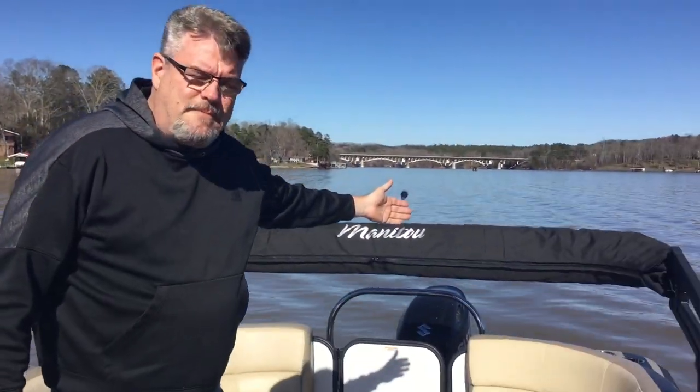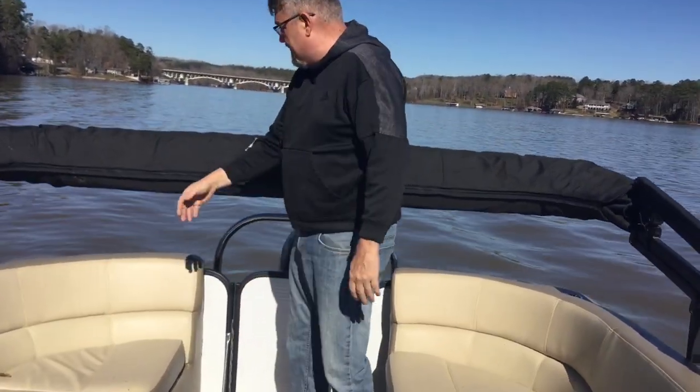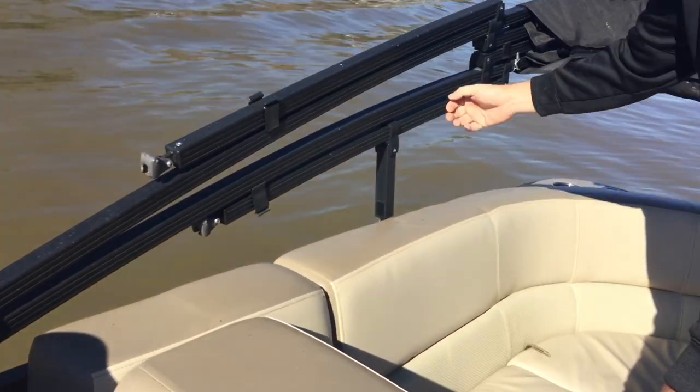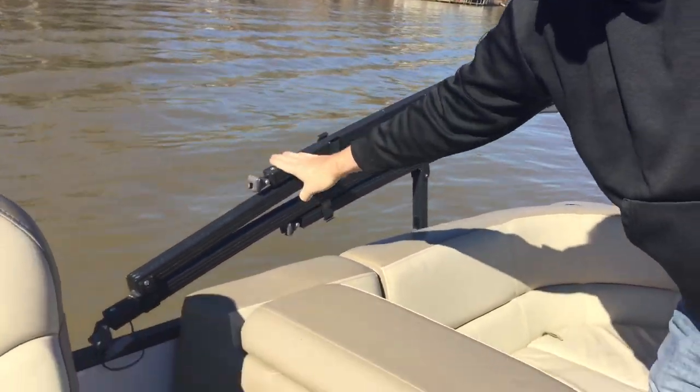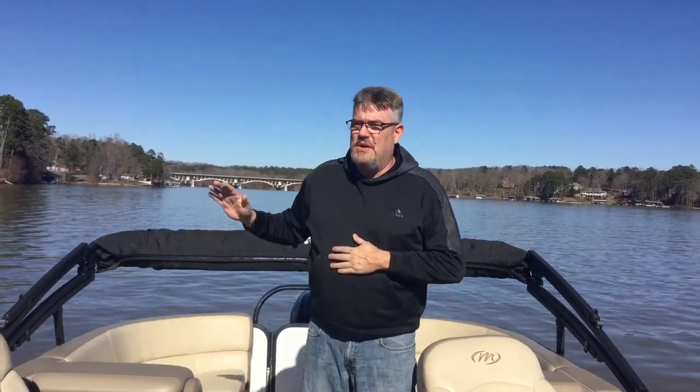Over here we have the collapsible bimini top. If it has the cover on, you just zip it off and store it underneath one of the seats. If it's soft, you take these and pull them out of the clips and it extends — then these clips get put into these knobs over here. One of the most important things to remember: you cannot pull this boat back onto the dock with the bimini top up. It will rip the bimini top off — ask me how I know, it's been done twice. It's a $2,500 bimini top. When you're coming back to the dock, make sure the bimini top is down — it will not fit, it will hit the overhead.